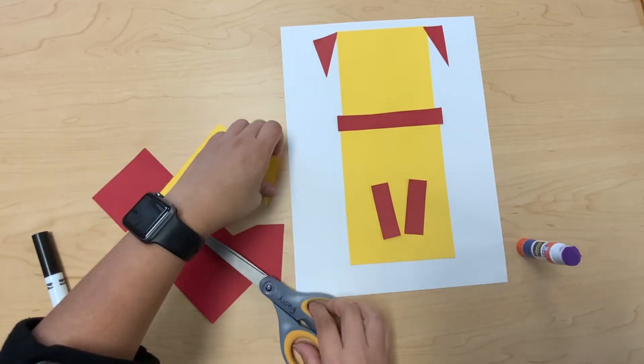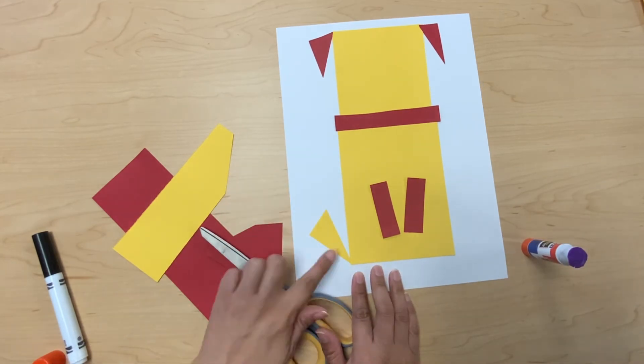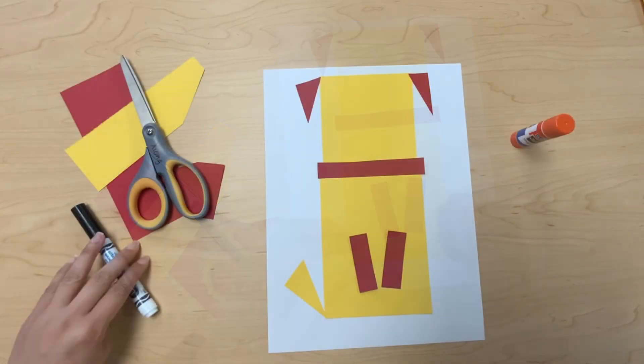Now I'm gonna get the yellow construction paper, cut it at the corner to make a triangle, and glue it to the bottom of the yellow construction paper. Now that we're done gluing, we're gonna put the lid back on our glue stick.